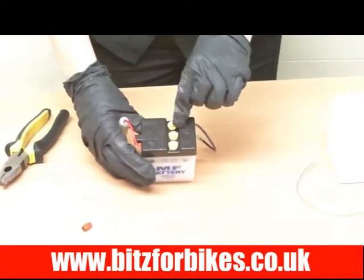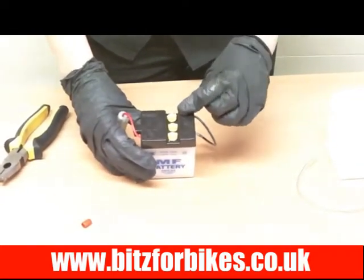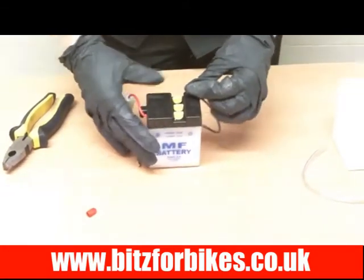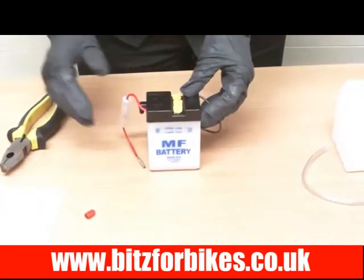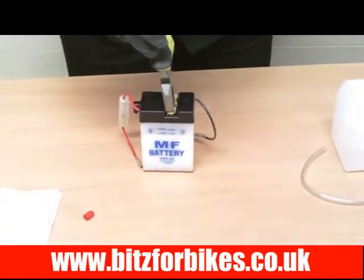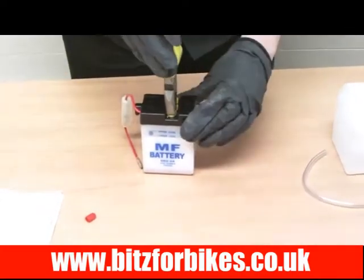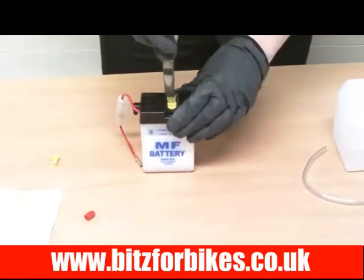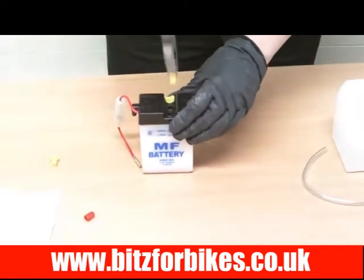Next we need to take the caps off on the top. Yours may have six caps, which means it's a 12-volt battery. This one is a 6-volt so it's only got three. The best way to remove them is to just get a pair of pliers, pop them over the top, and simply pull them off — they'll come off really easily.